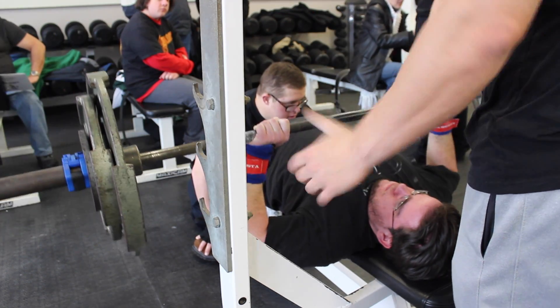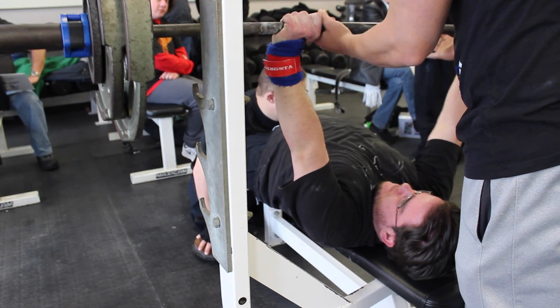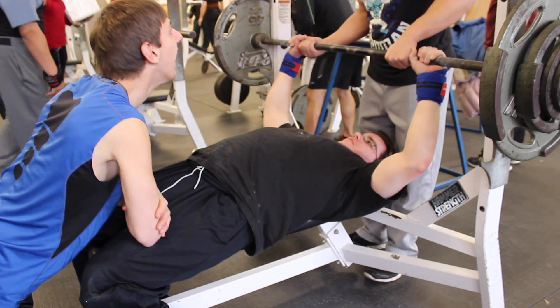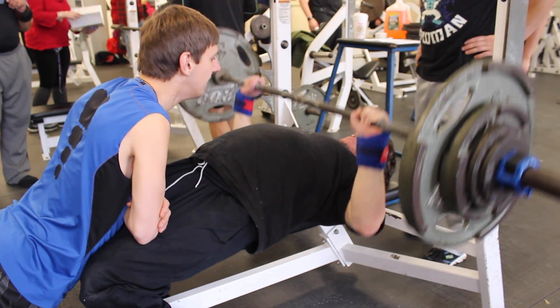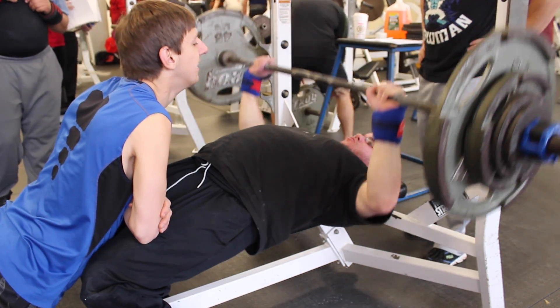But anyway, as you can see, sometimes Norm has that sticking point, and then give him a couple minutes and he comes back for another set and it's not going to be there anymore. He kind of just expects it and pushes through it — I guess that would be the way to explain what's happening.